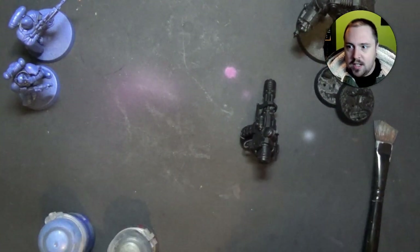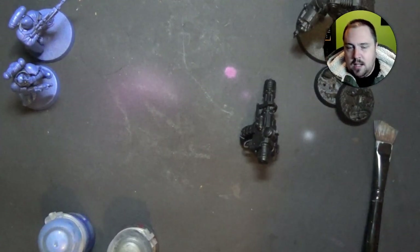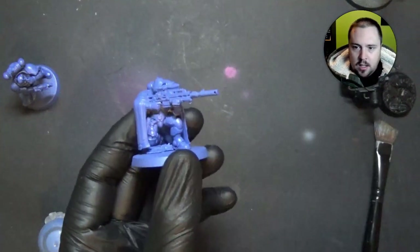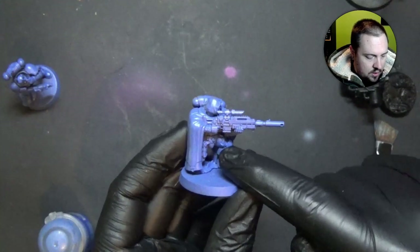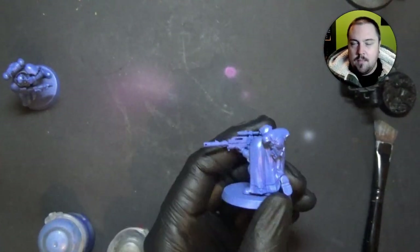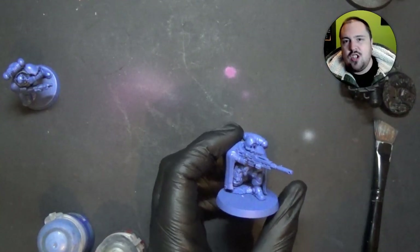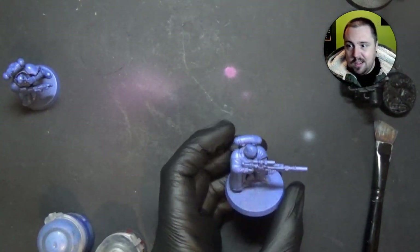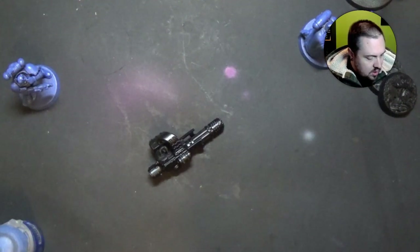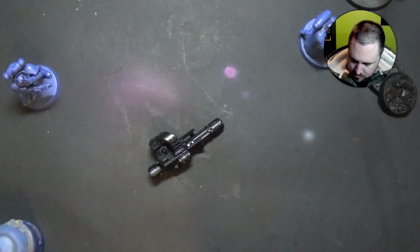Dry brushing is really great for some techniques and some surfaces, but really garbage for others. This is why dry brushing takes a lot of flack — if you dry brush everything on the model, like the gun, the armor, the purity seal, the cape, the boot, and then the sand on the base — that's too much. That's kind of why it got such a bad reputation and became widely known as a trash technique. But if you use it on the right things, it's great. Metallics for one — dry brushing used to be almost the only way to do metallics.